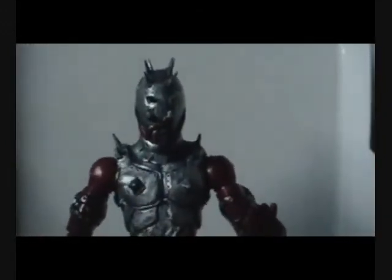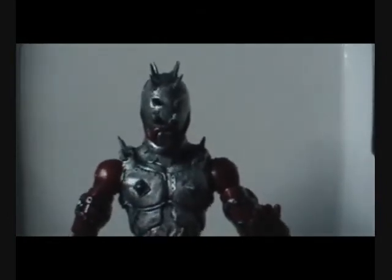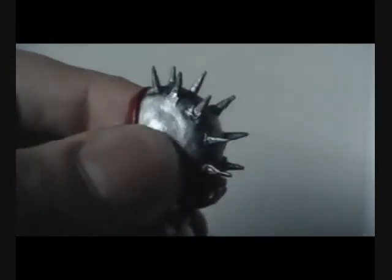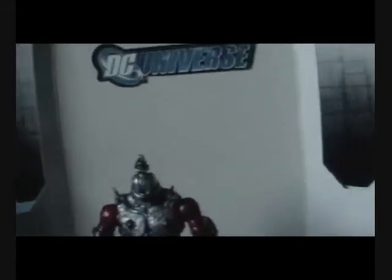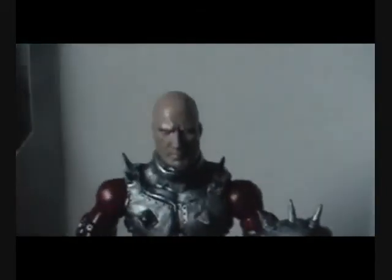But Bugnice10 gave me an idea — since his head was easily removable like that, he said why don't I make a Robbie Baldwin alternate head? So that's what we have right here. I put that on there, and there you go — it's Penance without his mask. And there he is holding it. Just a quick little update right there.